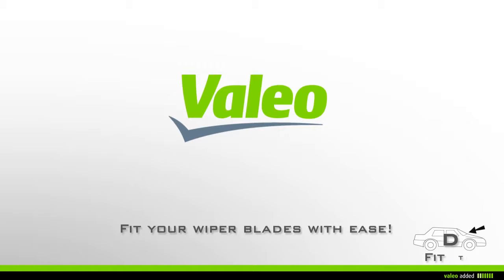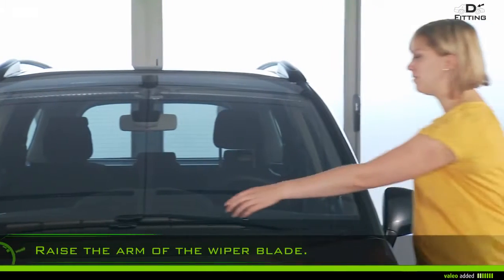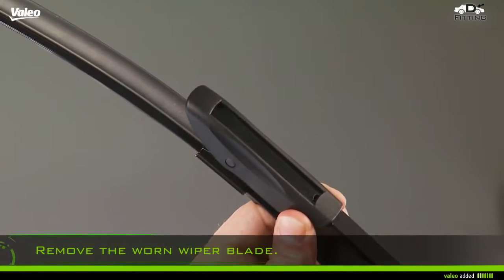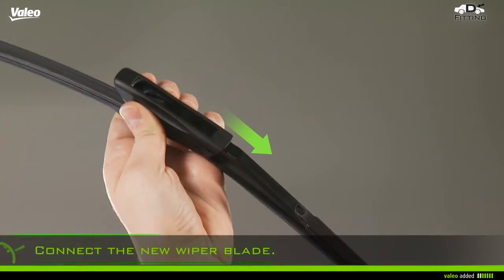Fit your wiper blades with ease. Carefully raise the arm of the wiper blade, or if necessary, refer to the instructions of the vehicle. Remove the worn wiper blade, then connect the new wiper blade.